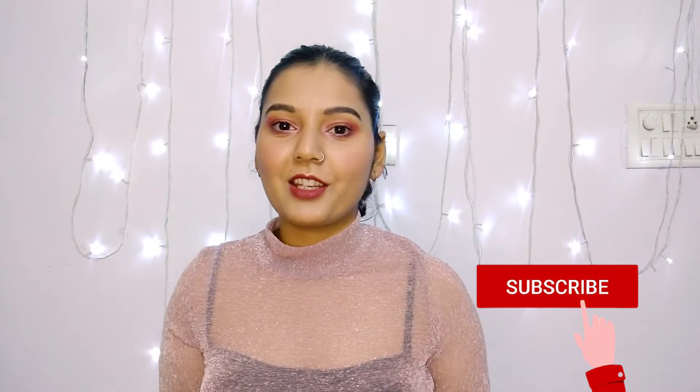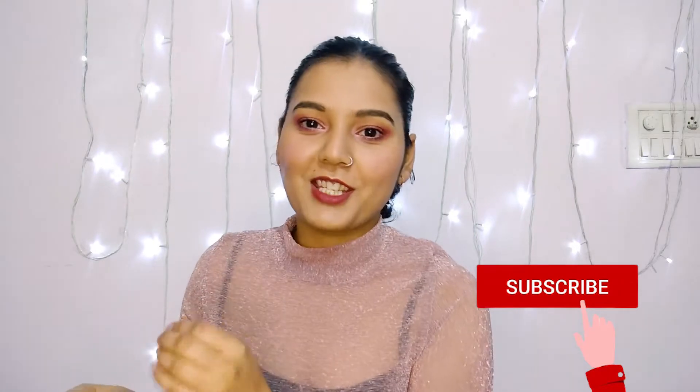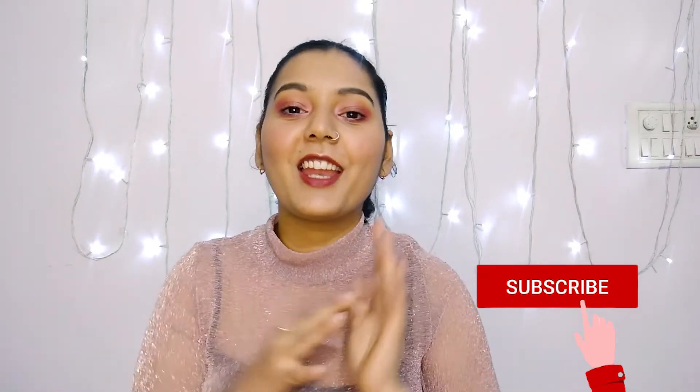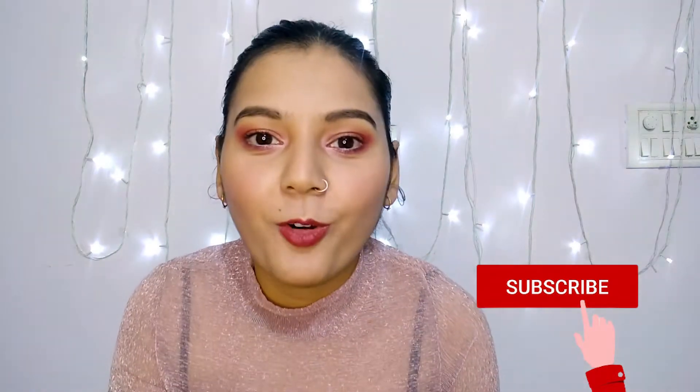If you made it so far, please take a moment to subscribe to my channel and hit the notification bell right next to it. I will meet you every Monday and Thursday at 4pm, and I promise I won't be late.